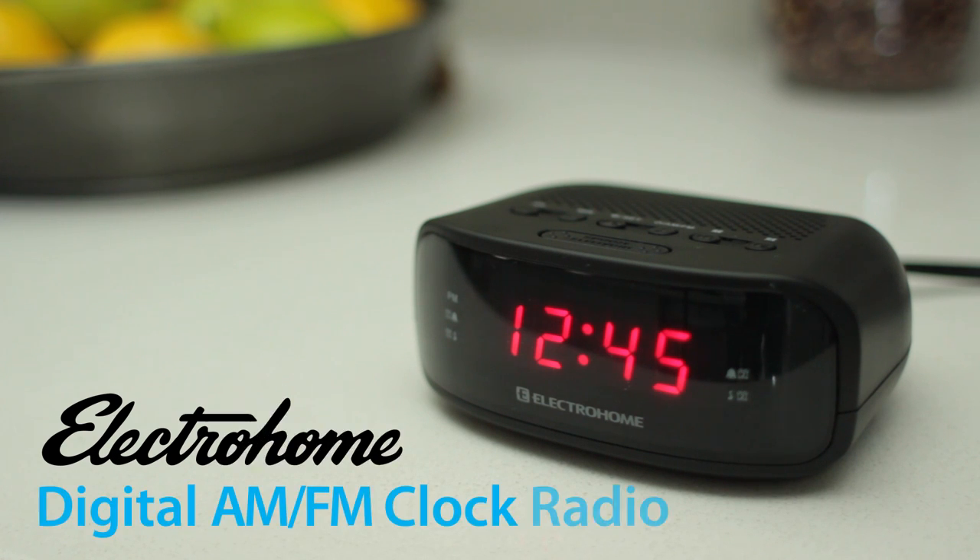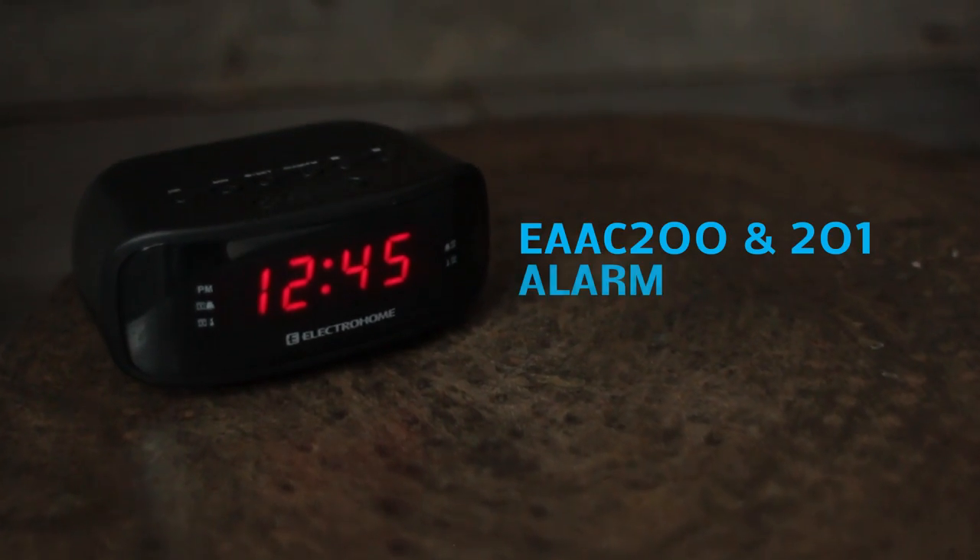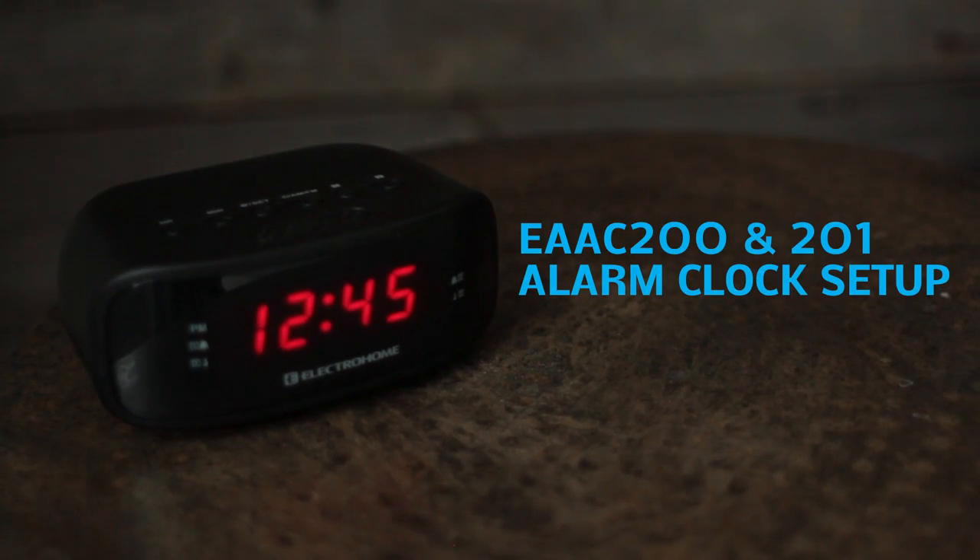Congratulations on your new ElectraHome alarm clock. In this video we'll show you how to set the time, set both alarms, and set the snooze function on your EAAC201 clock radio.